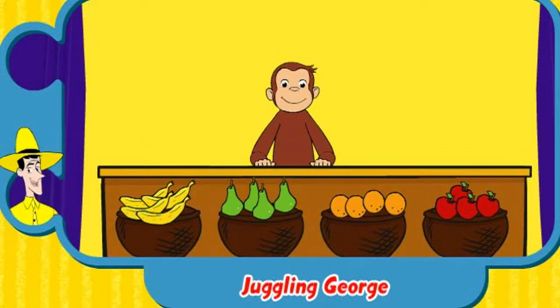Can you add fruit for George to juggle? Click the fruit to give him four of any fruit. Then click on George.